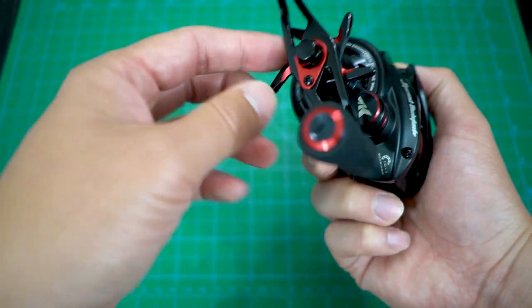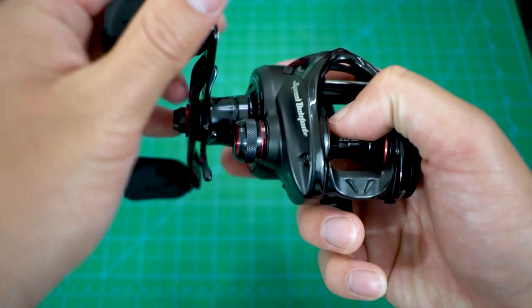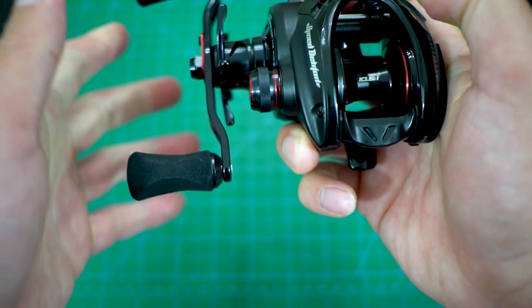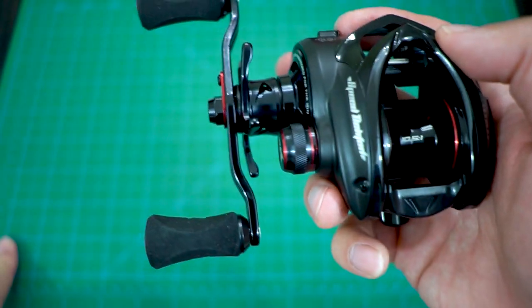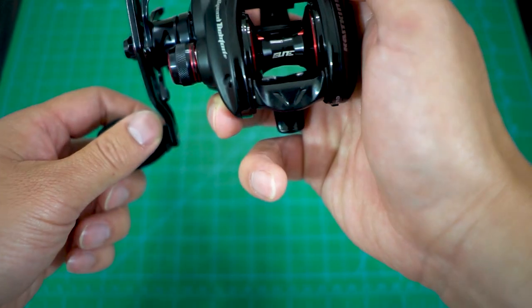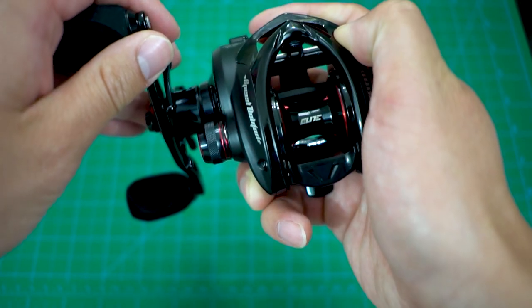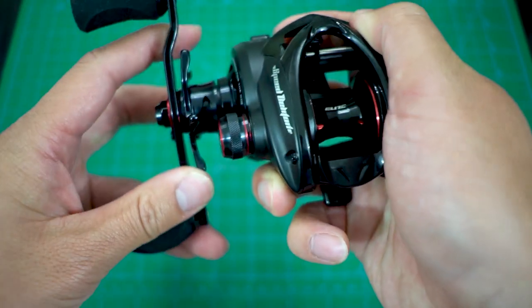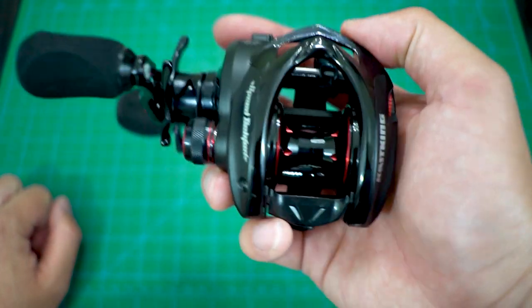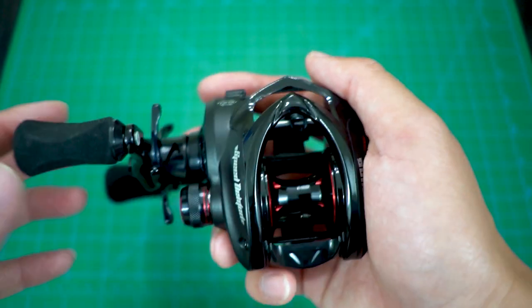The drag star handle clicks as well — great. This thing has 18 pounds of drag. The drag kicks off very immediately, and instant anti-reverse stop going backwards — that's good too. 18 pounds of drag is crazy; that would be a great way to pull fish out especially in heavy cover.